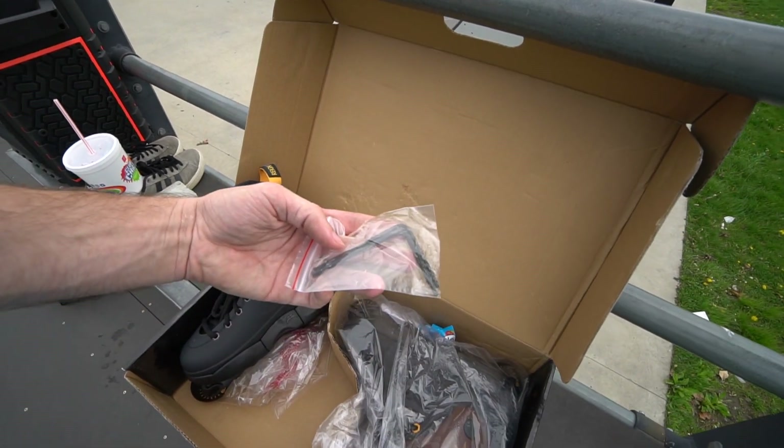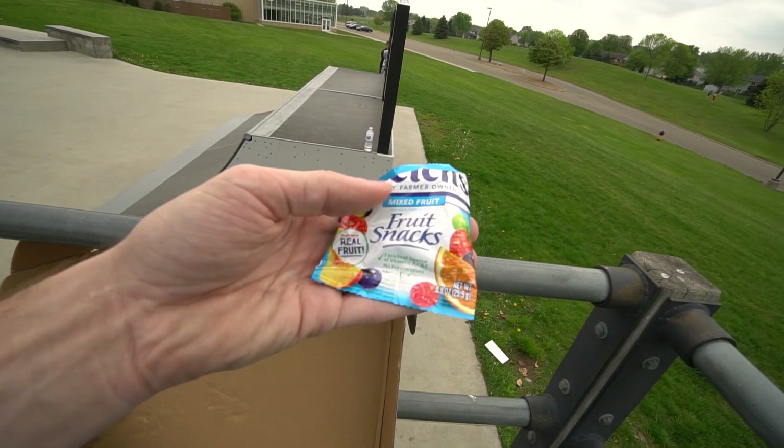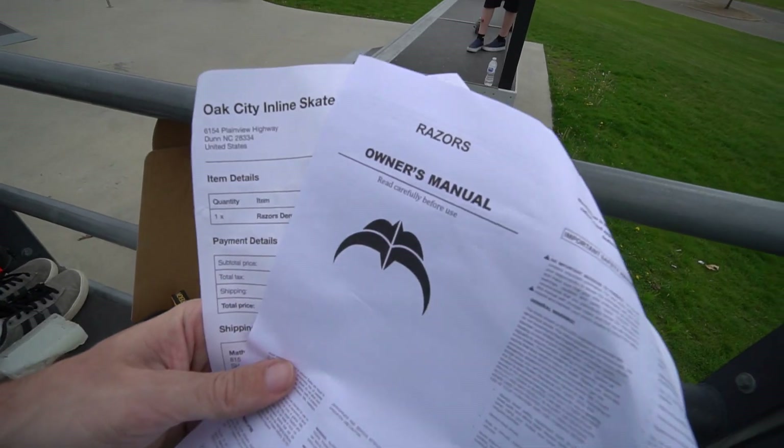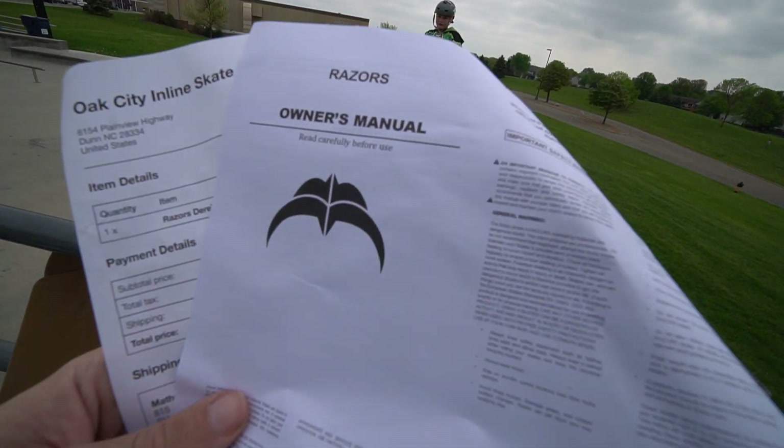Got a pack of some Allen wrenches and hardware, some Sonic Skate Wax, fruit snacks. When you order from Long, he hooks you up with the snacks. Usually it's candy, but he must know that I'm watching my weight, so we got the fruit snacks today. An owner's manual — it says read carefully before use. I don't think so. We're just going to dive into that.